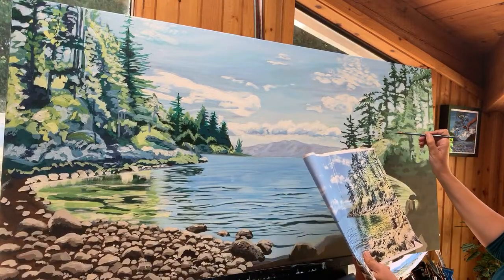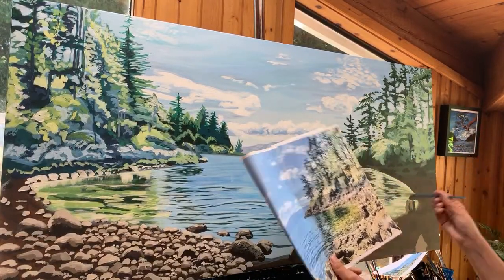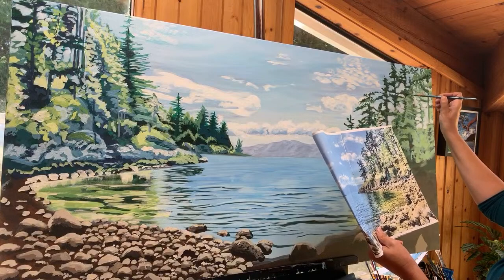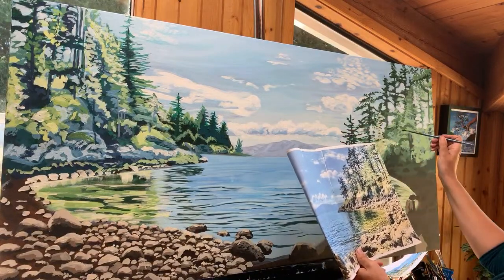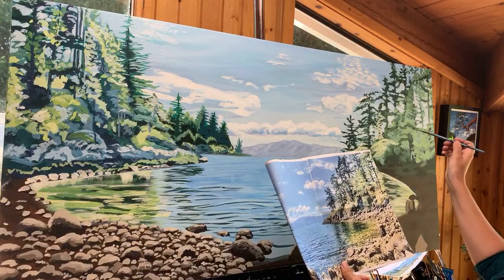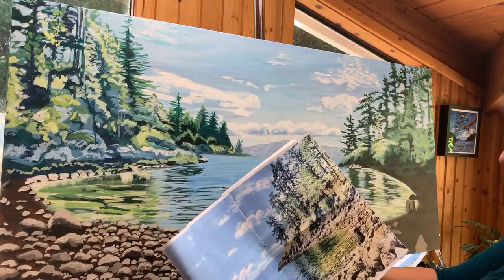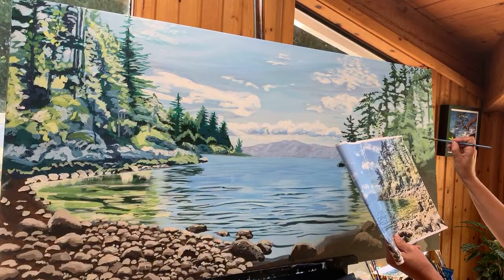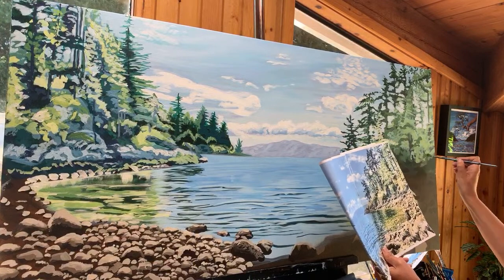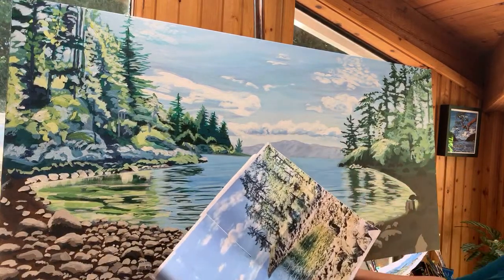One thing Lori really likes about landscape painting is staying in this genre without worrying about making it exactly perfect. She's just picking out certain spots that stand out to her in this mid-tone color, knowing she'll come back over top with highlighted yellow. It's not something to get stressed about — wondering whether you put it in the exact right spot. She's just putting it in sort of where she thinks she might go, and half the time it just works. It's like drawing with your paintbrush.